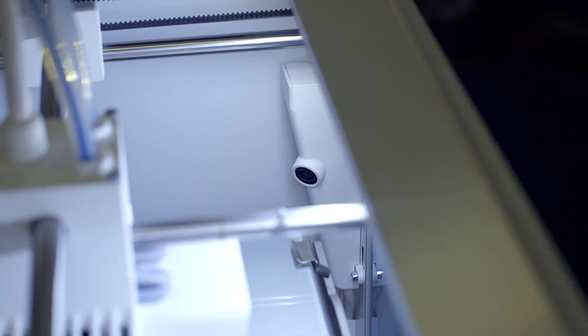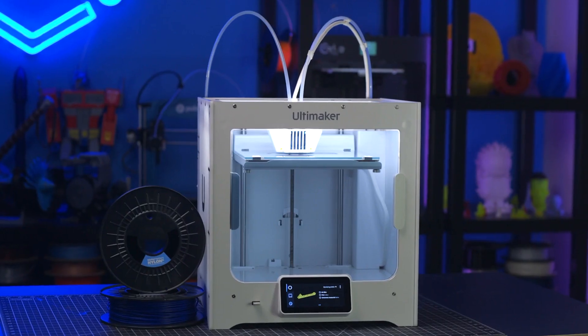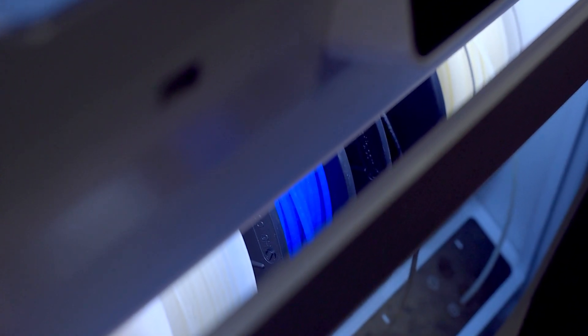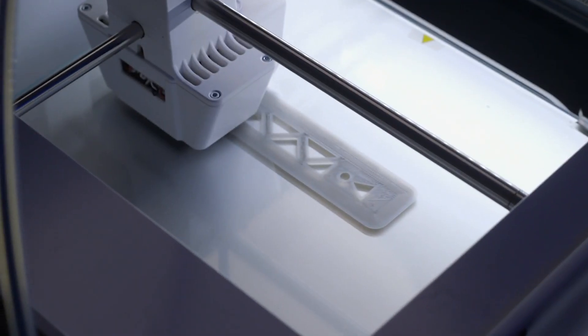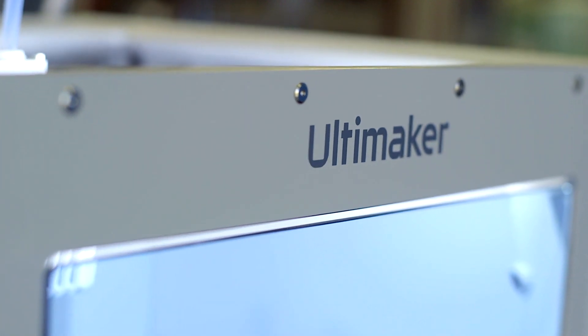Of course, Ultimaker machines come with a white glove experience, and you can find extended warranties and maintenance kits available for each specific model. Pair that with Matterhackers' lifetime customer support and success guarantee, and your productivity will be endless. If you're looking for a 3D printer ecosystem that has been carefully developed and tested so you can focus on creating products and meeting timelines, then Ultimaker is the ideal brand for you. To learn more and to order your Ultimaker today, go to matterhackers.com.